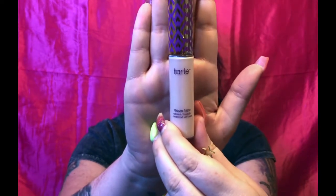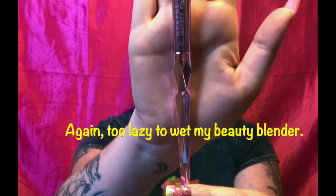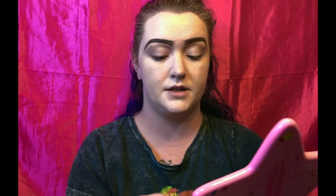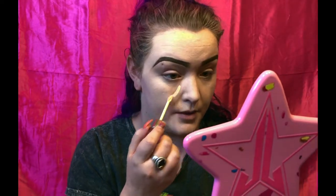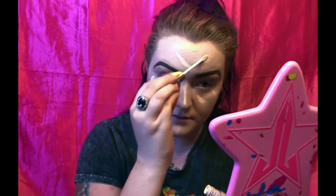I usually go in with two different concealers. I use the Tarte Shape Tape concealer in Fair Beige as well as the Jeffree Star Magic Star concealer in C1. I use both because I find that these two colors together make a perfect concealer match on my face. To blend those I use the JS3 brush from Jeffree Star Cosmetics. I do the Jeffree Star one first — just three lines right here — and then I go in and do the same exact thing with the Tarte Shape Tape concealer.